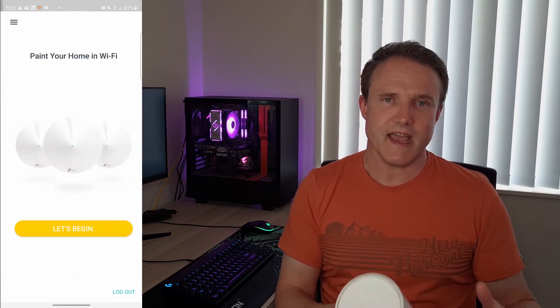The first thing you want to do when you start the app is create a TP-Link account. Once you've done that, you can go through the process of actually getting this set up. You then need to connect one of the X60 units to your modem and turn it all on — turn the modem on first, wait until it's finished starting up and you've got a solid connection, then turn one of the X60 units on.